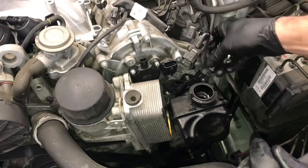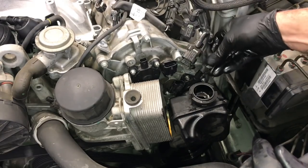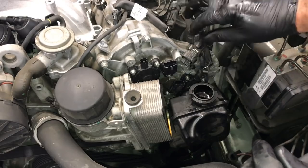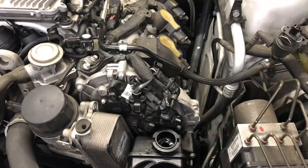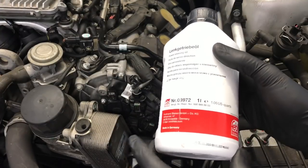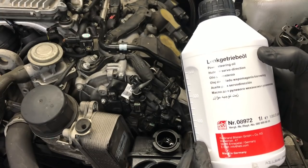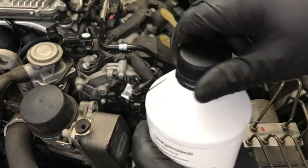Now plug the sensors and the adjusters back in. Push the lock tabs down until they secure. Now fill up the power steering reservoir — this vehicle takes special fluid. Don't put in regular power steering fluid; it's a mineral-based fluid. I'll link it up in the description.